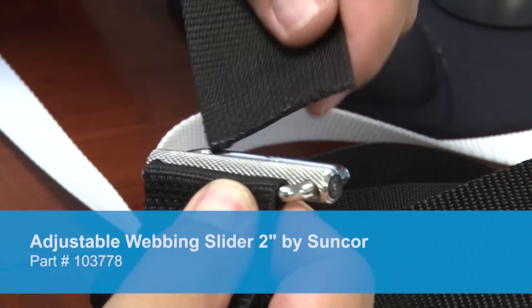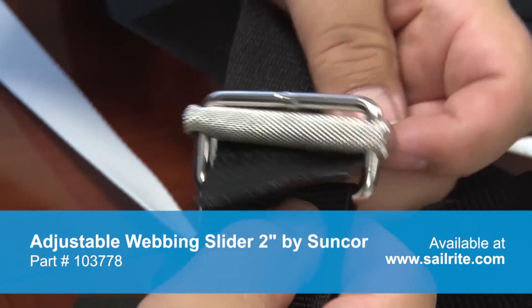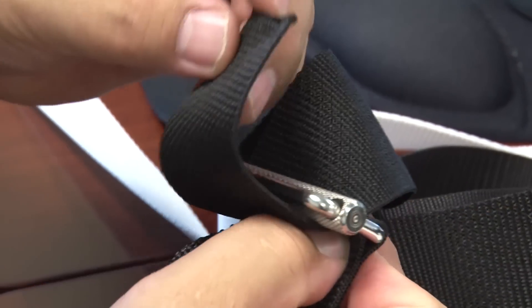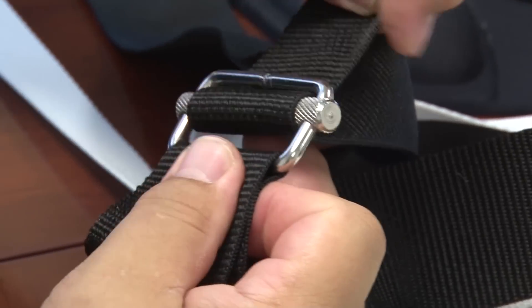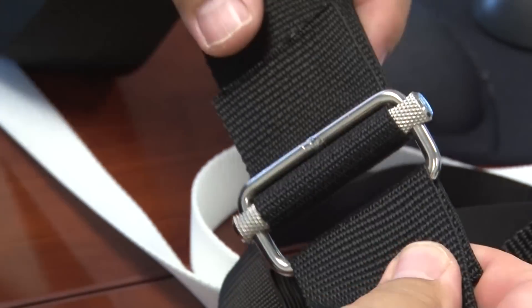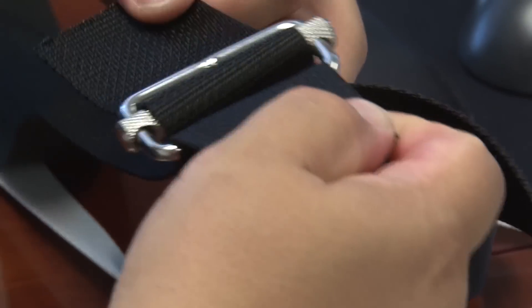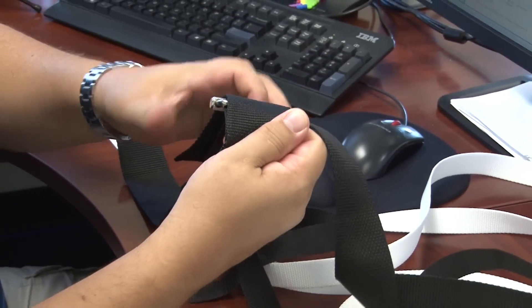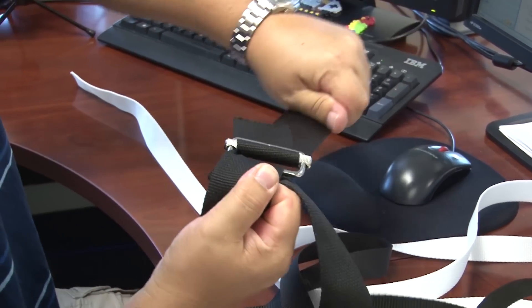Then you would take another loose end of webbing and feed it through as so, and then through here, like so. With this end sewn, this end is your adjustable end. You make adjustments like this, and then as soon as there's any tension, it is super hard to pull.